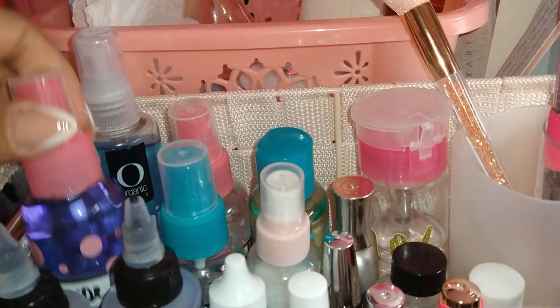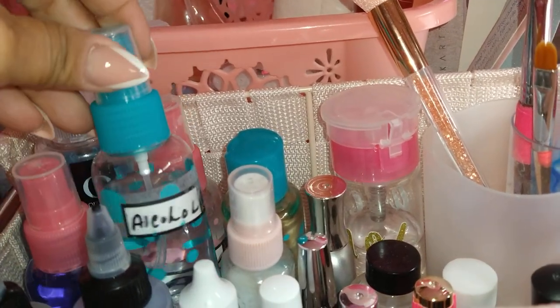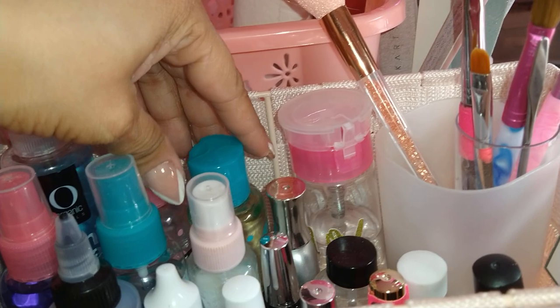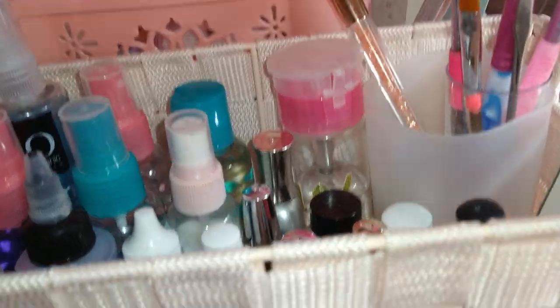I have Mia's Secret monomer and Young Nails monomer — my two go-tos. I'm slowly reverting back to Mia's Secret for everything though; it just seems to last so long. I also have Sani Spray, and Swipe from Organic Nails, which is the equivalent to Swipe by Young Nails. And some alcohol.